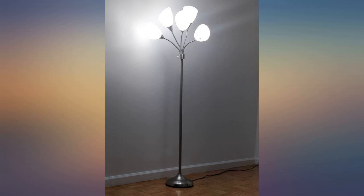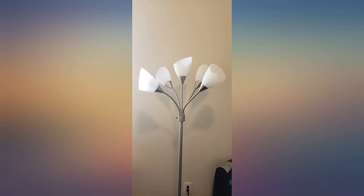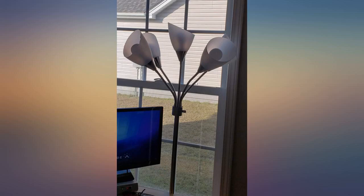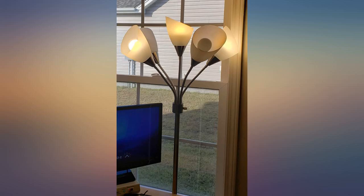I originally purchased the Medusa floor lamp by Light Accents. I returned that lamp because the candelabra lights were not bright enough to light up our large living room. This Medusa lamp made by Adesso is far superior in brightness — it uses standard light bulbs, so I was able to use my soft white LED bulbs. The lamp was so bright that we could not have all 5 lights on at the same time.